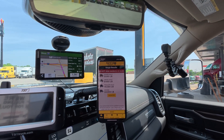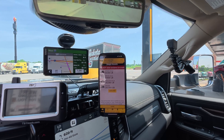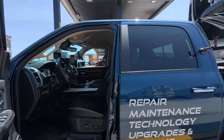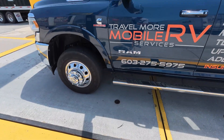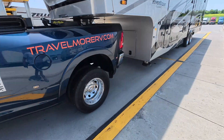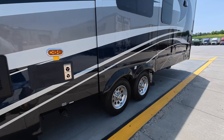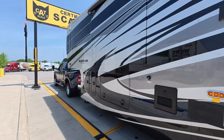Let me show you how I'm lined up on the scale, since a lot of people don't know about this. You can see there are three sections. Here's the first section where you put your steer axle. Here's the second section — the drive goes here. And back here is where you have the RV axles. So three positions, and we have the weights.